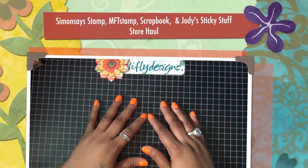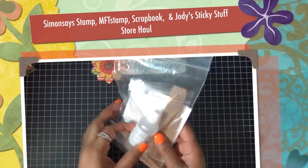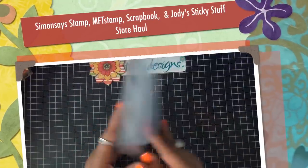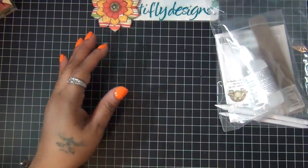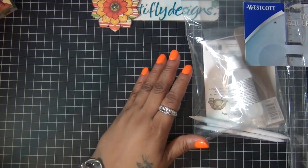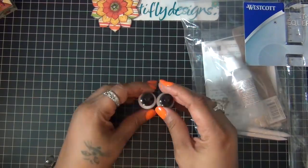About two weeks ago Simon Says Stamp had a 20% off sale so I got some goodies. First I got the Gamsol landing kit for colored pencils — I always wanted to get it but couldn't find it, so I finally got it from Simon Says. Then I got a t-square ruler since I didn't own one and it was pretty cheap. Then I got some of the Ranger multi-medium.